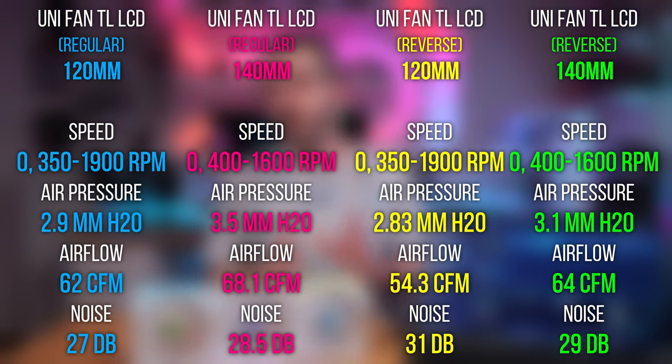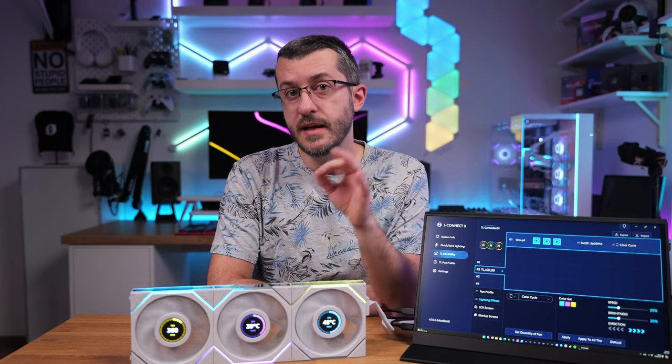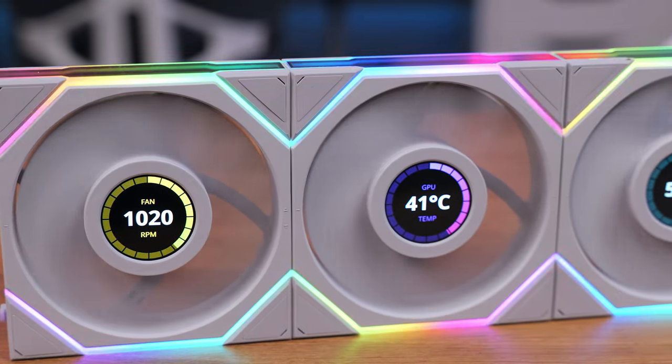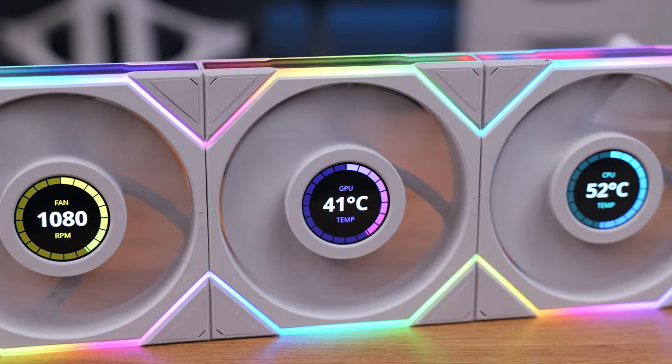The 120mm LCD fan produces 2.9 mmH₂O of static pressure with around 27 decibels of noise. The 140mm LCD fans go up to 1600 RPM but achieve higher static pressure of 3.5 mmH₂O and 68.1 CFM airflow, with slightly higher noise of 28.5 decibels. Reverse fans are again slightly slower due to their blade design. The LCD fans connect only on one side, but the cable still gives you the option to route it to either the left or right side.